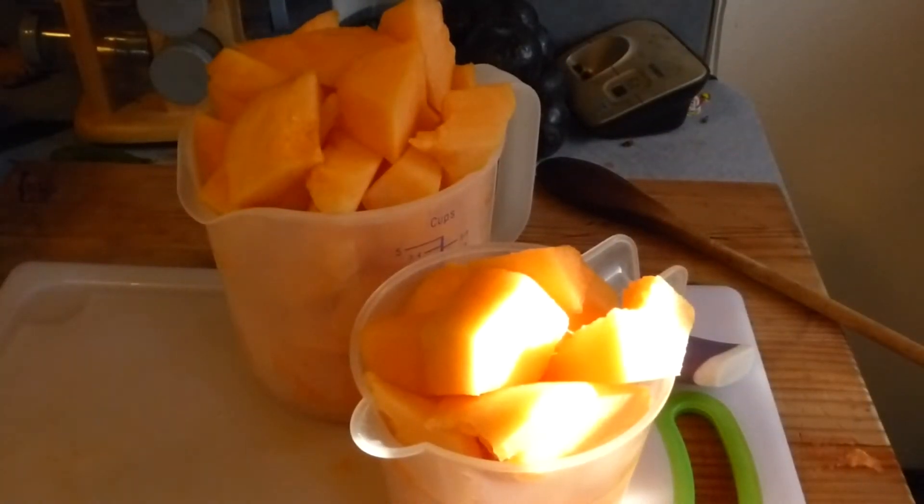Hi, welcome to Mark and Amber's Kitchen. I'm Amber. I'm Mark. And today we're trying something a little new. A friend of mine, BC,